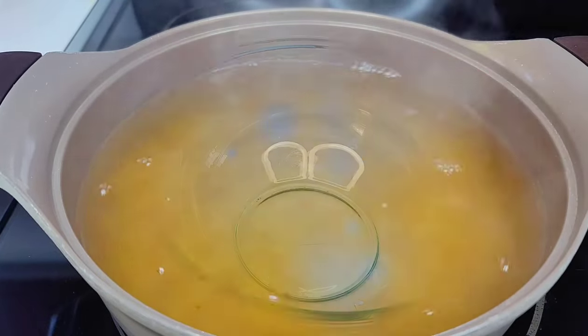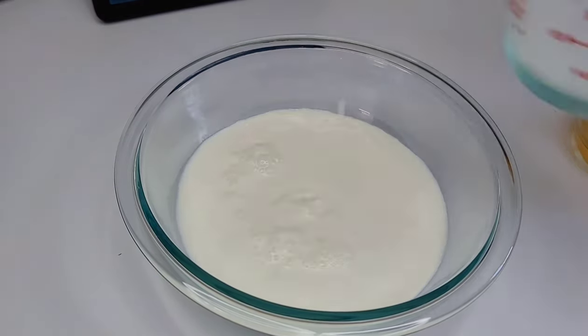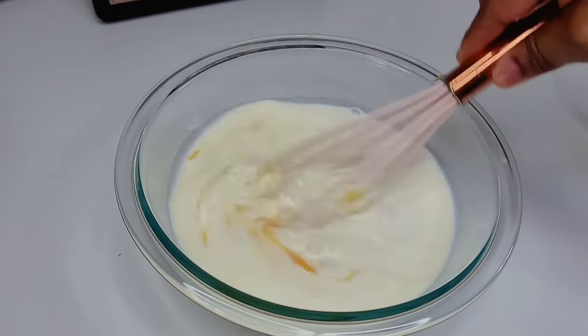Next we'll combine the milk and the eggs, mix well, and set that aside. Now if you can find a bouillon powder, you can simply use bouillon cubes — it's all the same.